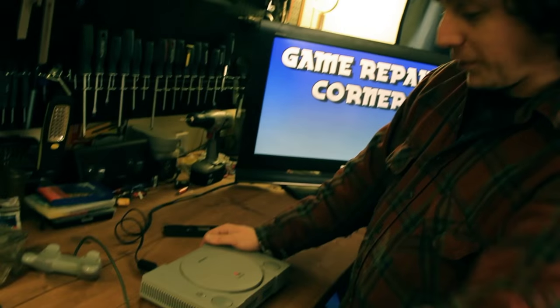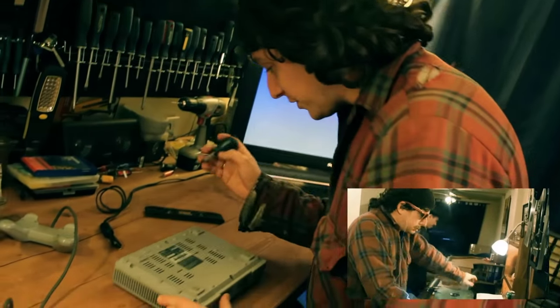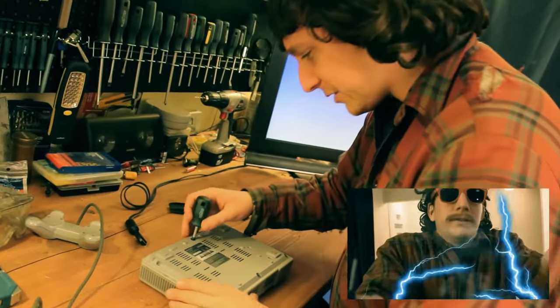So step one is taking this thing apart. We're going to start with unplugging this very carefully — we all know what happened to me last time. And we're just going to start taking screws out here to get into the middle of this.